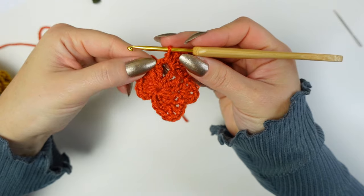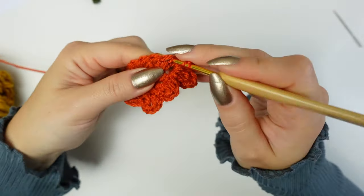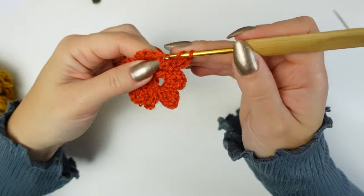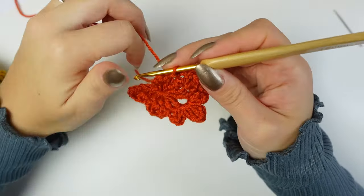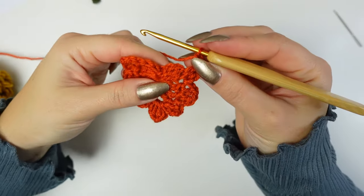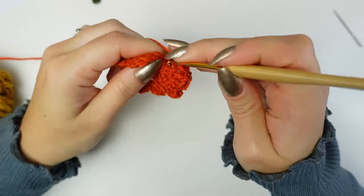Open it up to find the very first treble crochet stitch. Chain one, then work a double crochet, chain one, and double crochet into that next stitch. Chain one, slip stitch into the following stitch. Chain one, then double crochet, chain one, and double crochet into the following stitch. Chain one, slip stitch into the following stitch. Chain one, then double crochet, chain one, and double crochet into the last stitch. Chain one, then work one single crochet into each of the next three chains at the bottom.